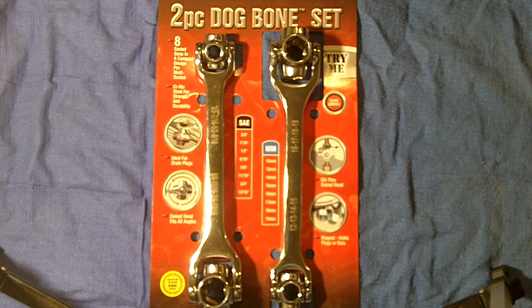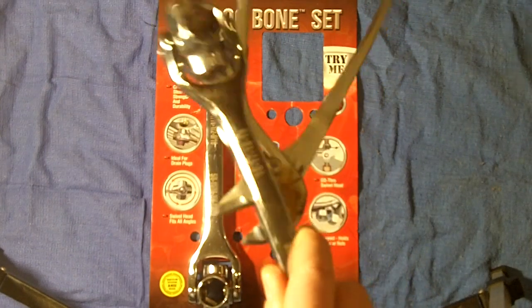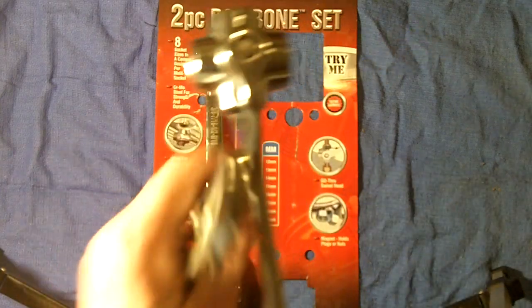Dog bones themselves aren't a new concept — they've been around for many years and there are many companies that manufacture them. Craftsman is one of them. One nice feature I noticed about the Thorson is that they have a magnet on them, and it's actually a pretty good magnet.